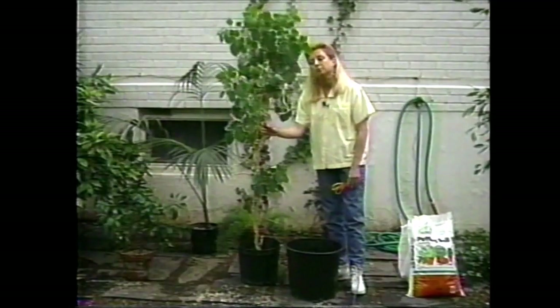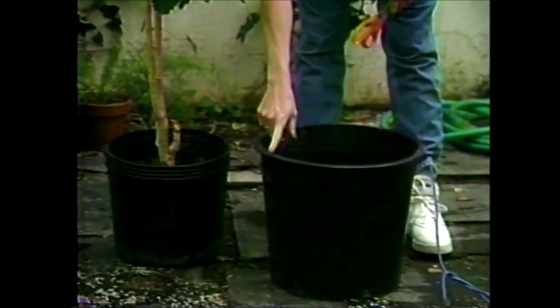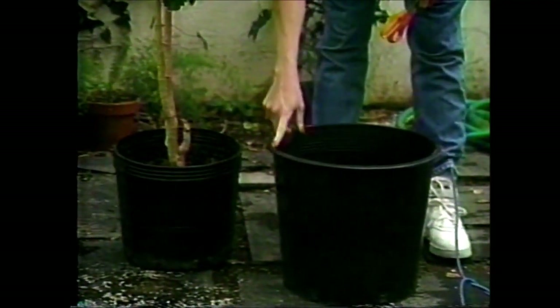I'm now going to repot this Aurelia Balfouriana. It's now in a 10 inch pot and I'm going to put it into a 13 inch pot, which should give it some room to move.